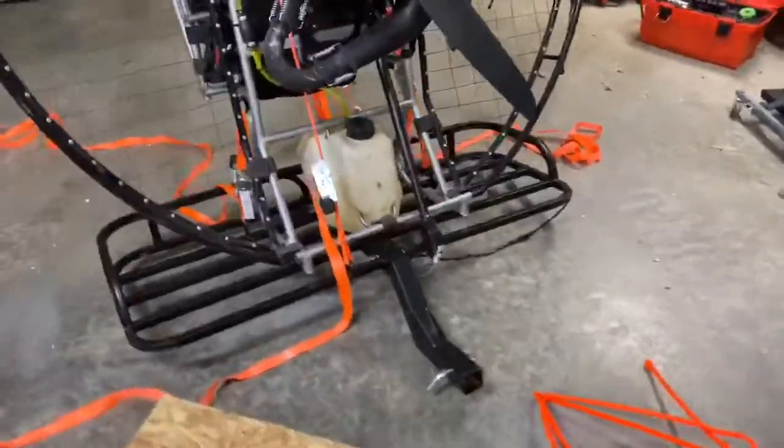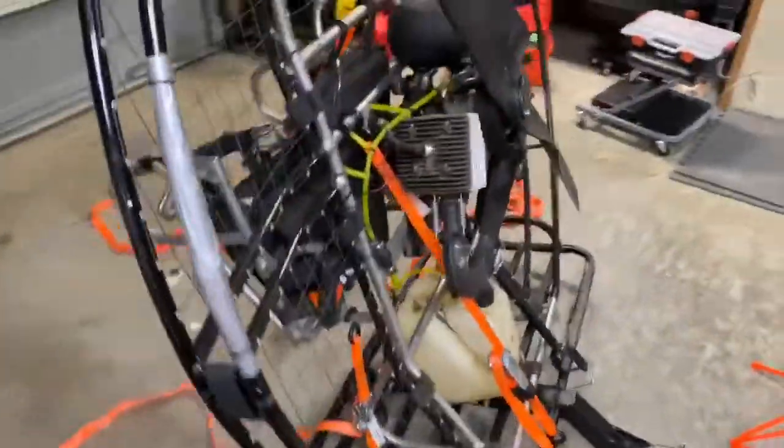Hey guys, so this is what I got going on. I figured out how to strap the motor down and get everything ready for transport, which is really good.